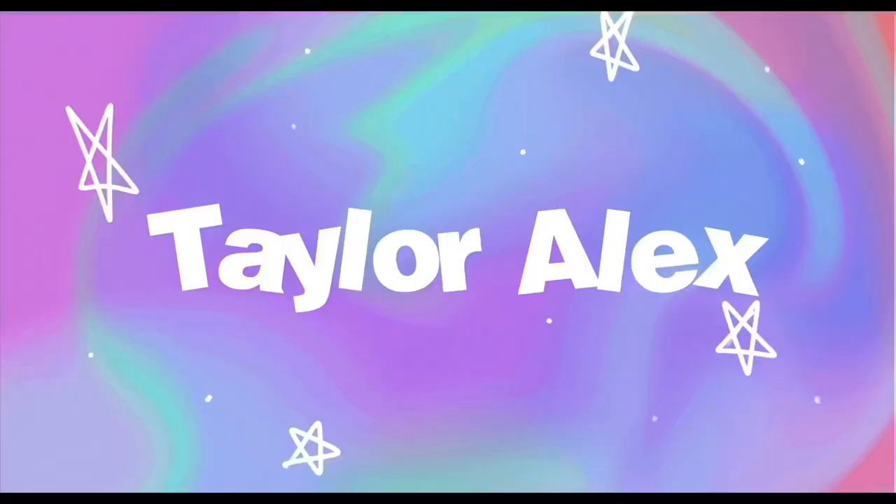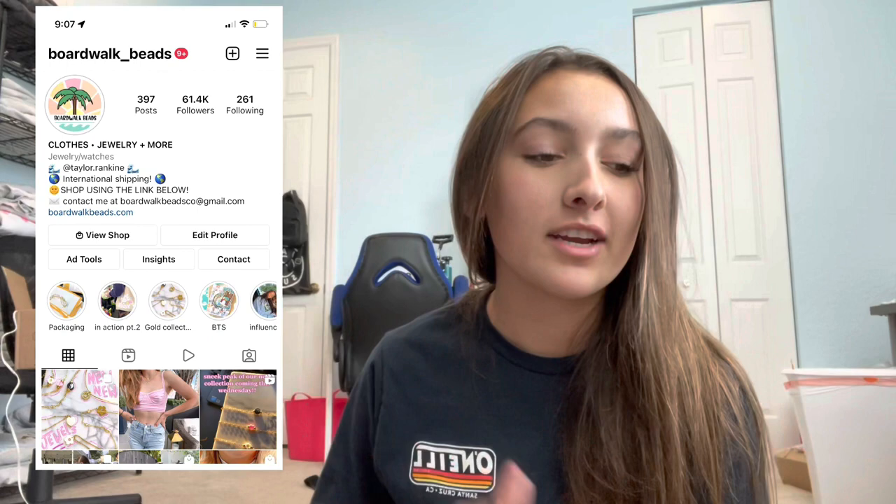Hey guys, welcome back to my YouTube channel. Today I wanted to sit down and film another packaging video, which I've done a couple of these in the past and you guys really seem to love them. Excuse the mess behind me because my office is absolutely disgusting, but you guys have been leaving so many comments asking for more of these types of videos. If you don't know who I am, my name is Taylor and I run Boardwalk Beads. I have a bunch of videos about my business, so if you want to know more about that you can go check those out.